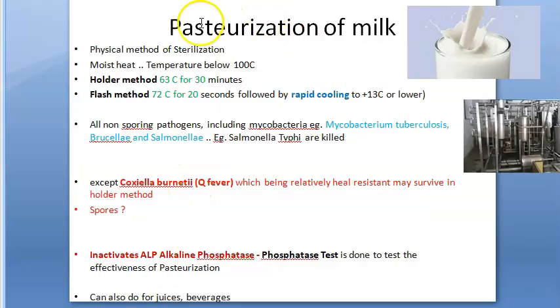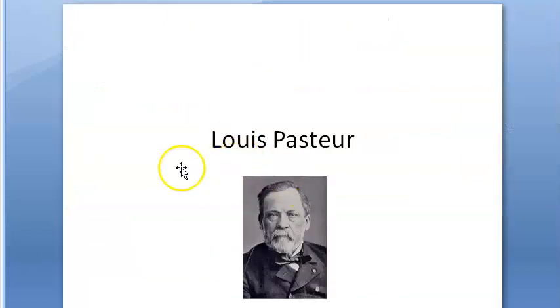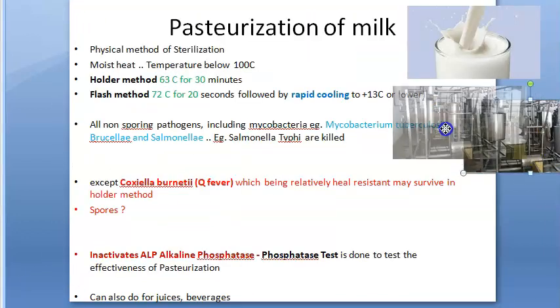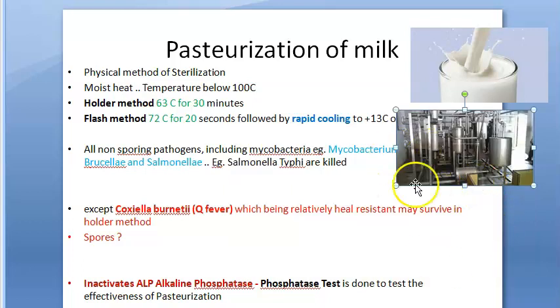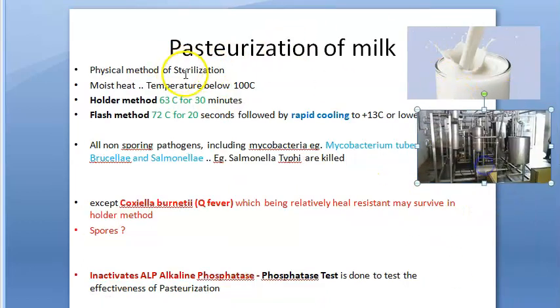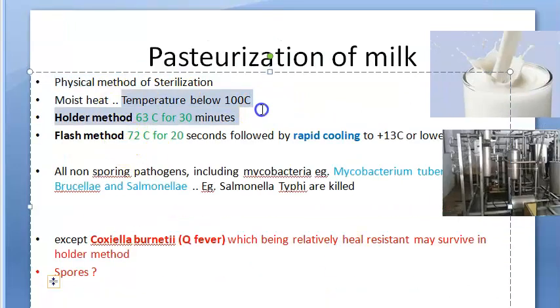In community medicine, they can ask you about pasteurization of milk. Pasteurization was given by Louis Pasteur, hence the name. You can do it not only for milk but for juices and beverages as well. This is the pasteurization unit you may have seen in milk dairies. Basically it's a physical method of sterilization using moist heat below 100 degrees centigrade. There are three methods: the holder method, the flash method, and the ultra high temperature method.